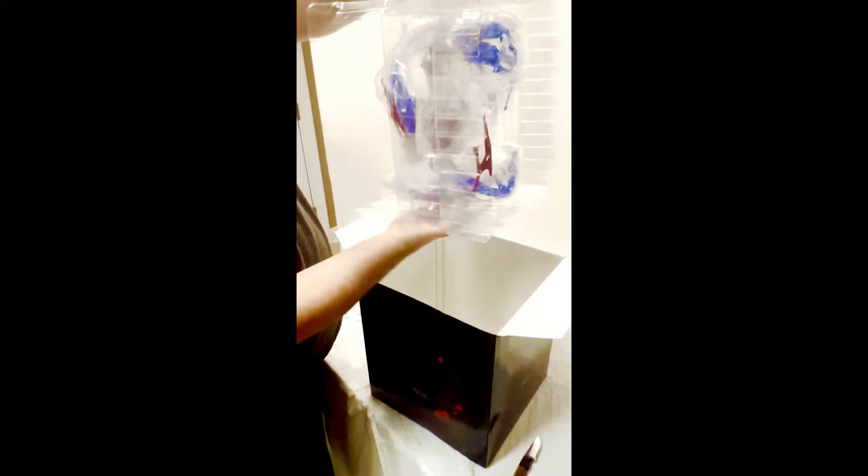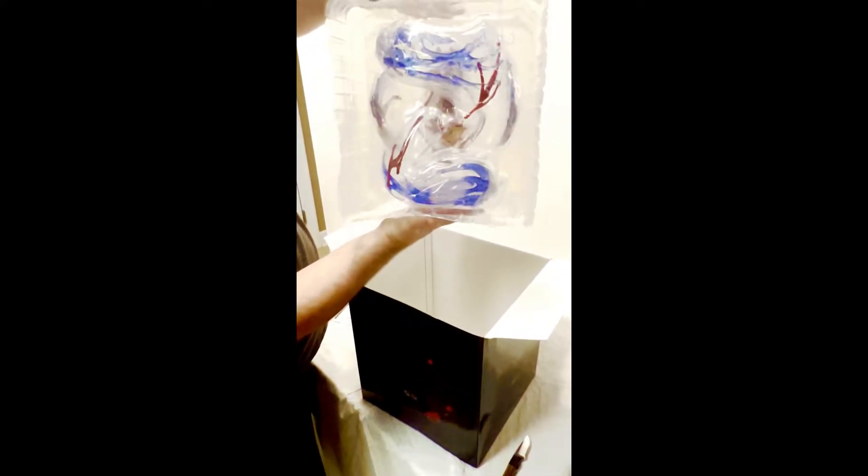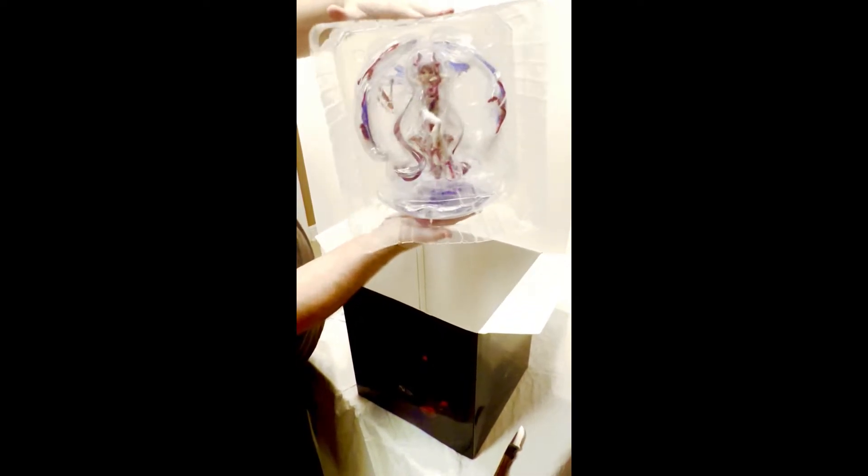I wanted to try to join the figure community. This here was the first figure that I actually got for the channel, and I'm a huge Overlord fan. This figure here was just great — I loved it.